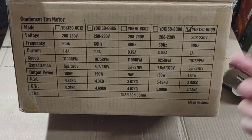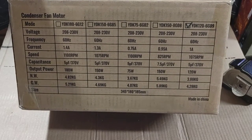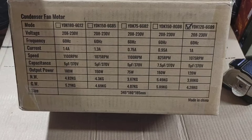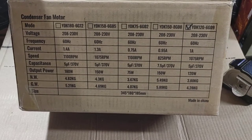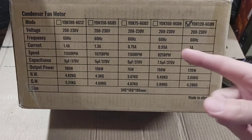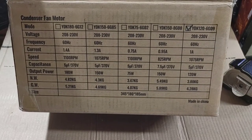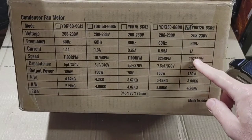It is half the price versus the OEM aftermarket replacement. The label says everything except the horsepower, but you can figure that out from the wattage. This is a one-sixth horsepower motor because there are 746 watts per horsepower, so you have to do the math. On Amazon it does say one-sixth.